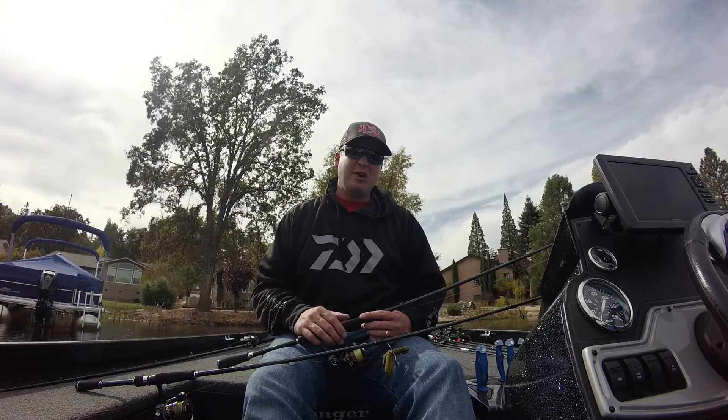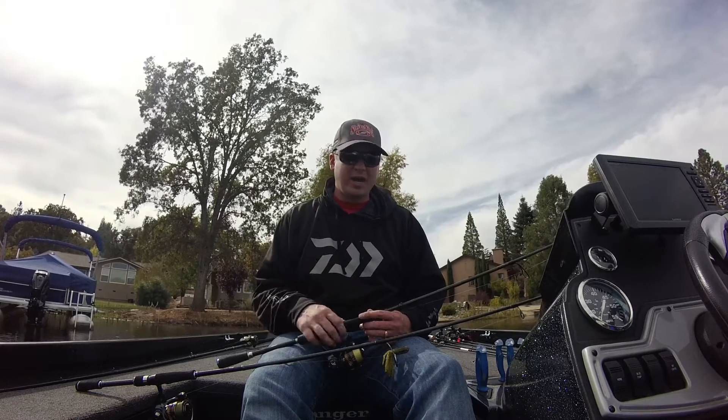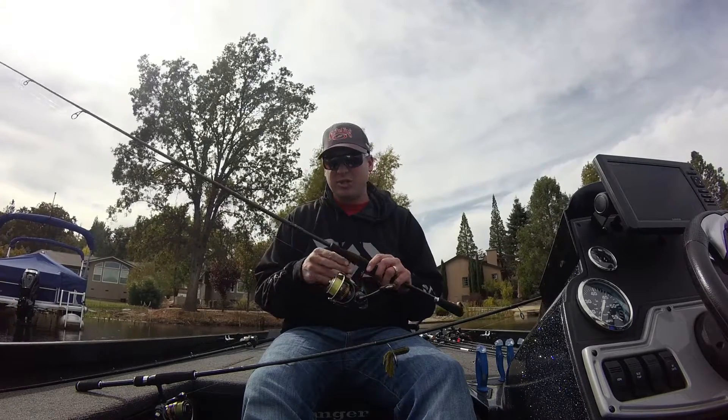But I get asked all the time: what rod and reel do you use for a drop shot, shaky head, or wacky rig? And I want to share with you guys today some of those secrets.